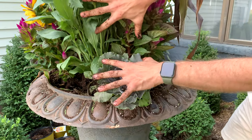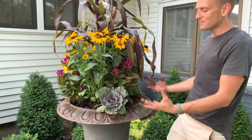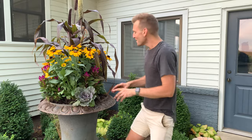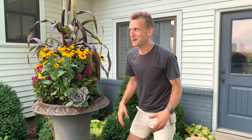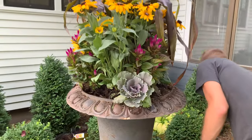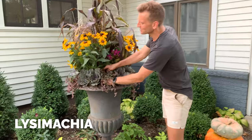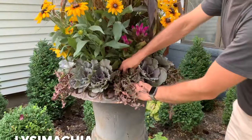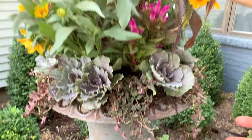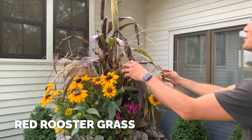Since we have such tall items, we have a lot of dead space in front, so we want to pick something small that's going to come over the edge. I have a little trailing too. I'm finishing up with planting some Lysimachia, which will just trail over the edge. Look how all the colors and textures go together. I also put in some red rooster grass, just to give it that wispiness, a little bit of texture and flare.